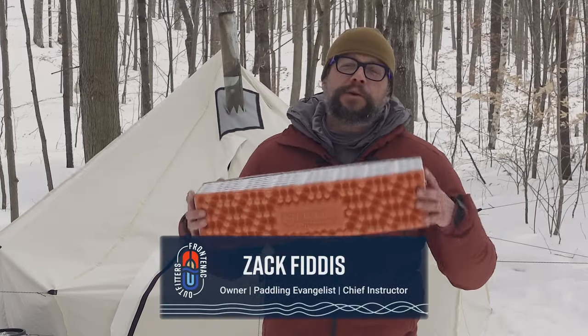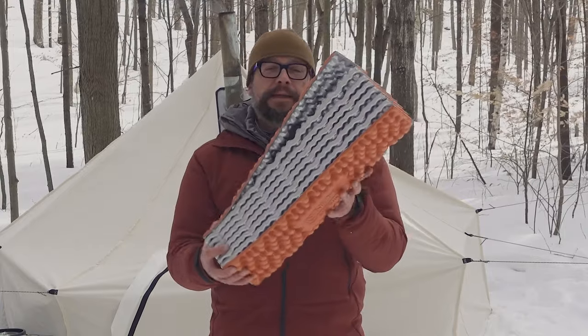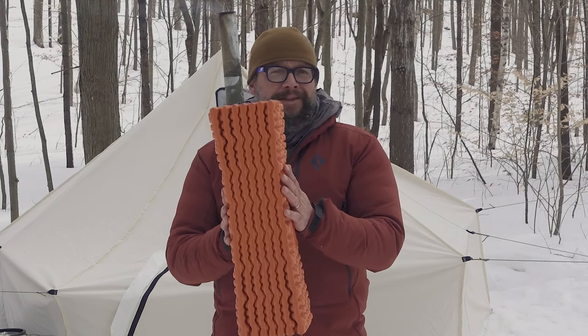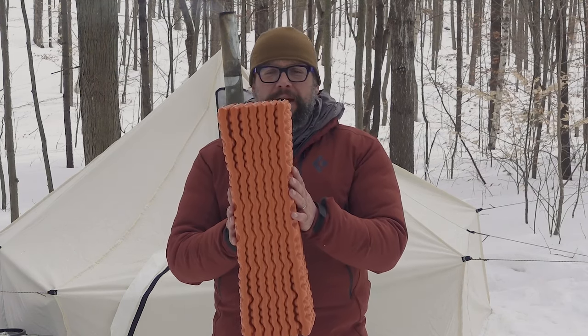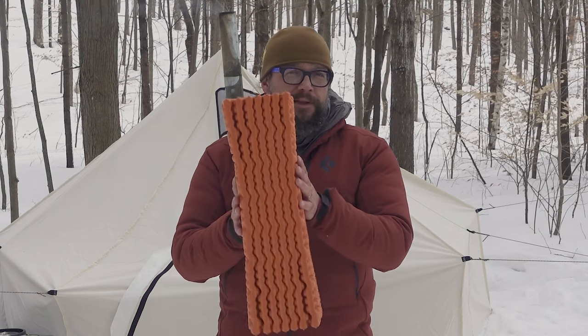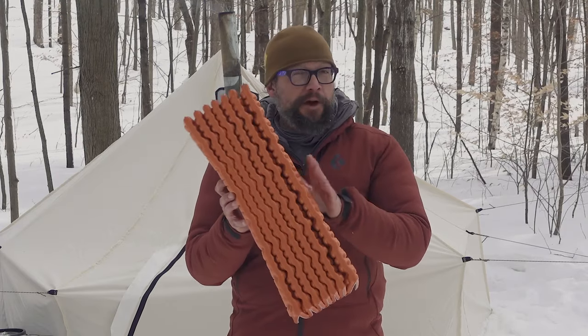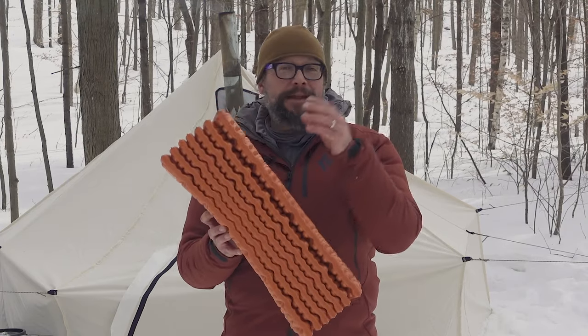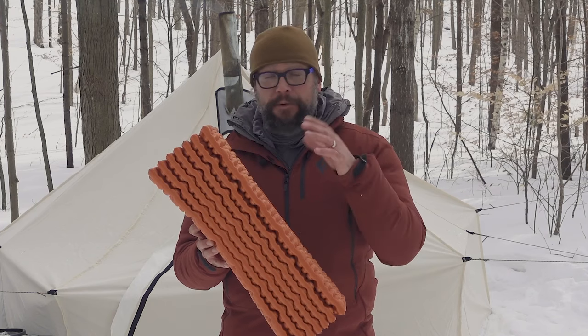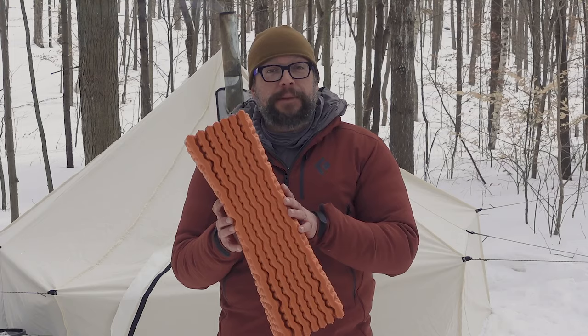Hey, Zach here from Frodak Outfitters Canoe & Hike Center. Today we're having a look at the Nemo Switchback. This is a sleeping mat made of foam — these have been around for ages. The Nemo version is fantastic; they do a great job of engineering and making environmentally conscious decisions. A lot of the foam cut off during manufacturing goes into the chipper, which is their butt pad for sitting around and needing insulation for your bum.